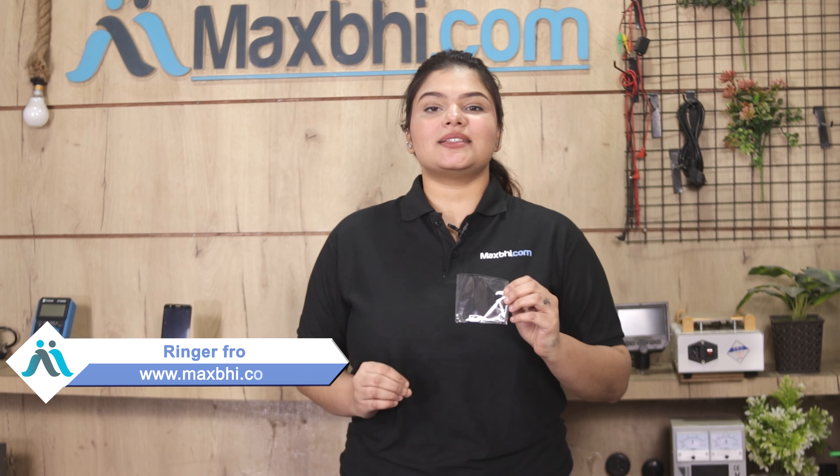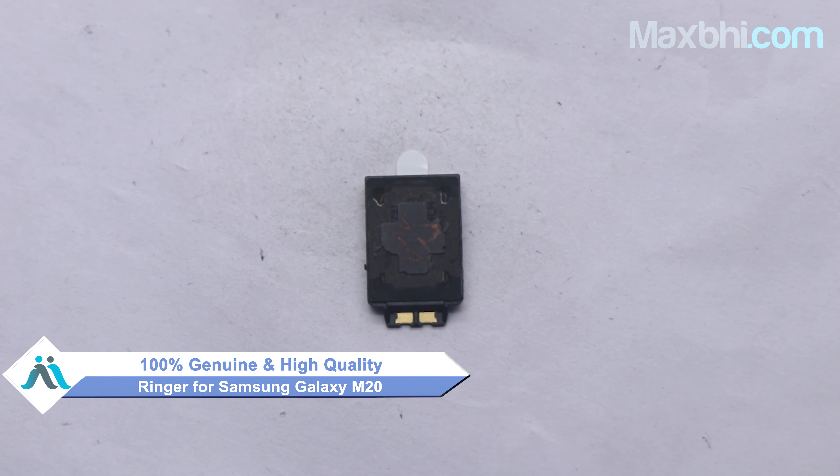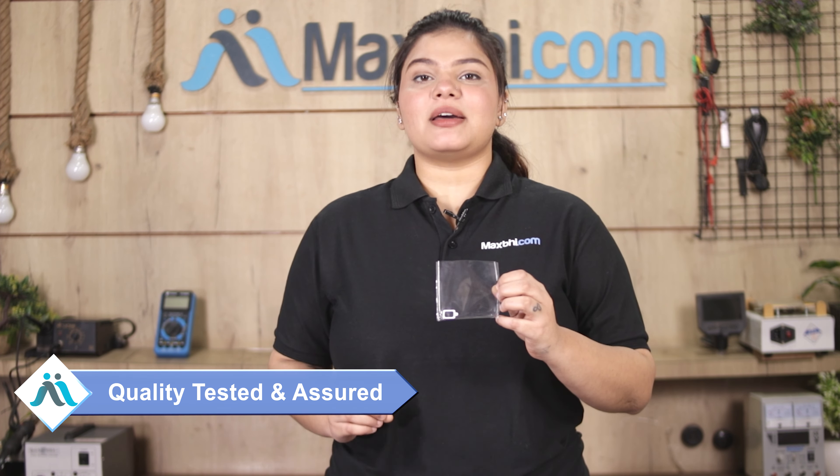Yes friends, you can buy a new ringer for your Samsung Galaxy M20 from our website Maxp.com. This ringer is a 100% genuine quality product which works similarly to your original product with a perfect fit for Samsung Galaxy M20. This ringer is thoroughly checked and quality is assured before you buy.